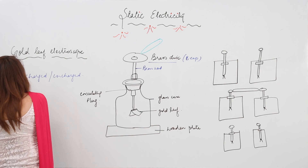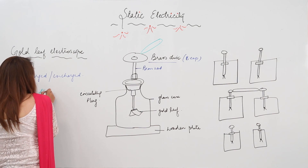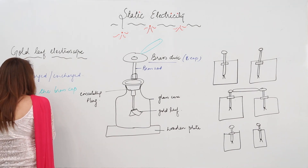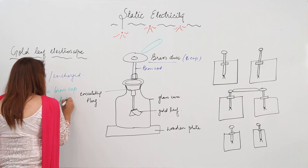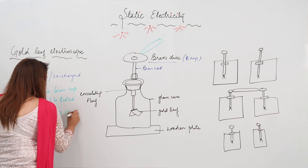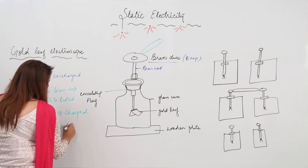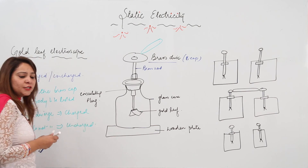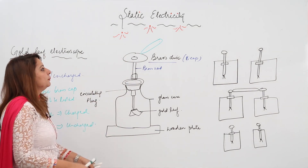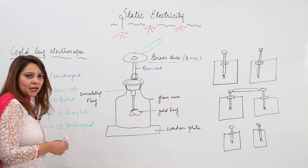So you can write here how we come to know: first, we touch the brass cap with the body to be tested. If the leaves diverge, that means the body is charged. But if the leaves do not diverge, that means the body is uncharged. Leaves diverge because they acquired the same charge and due to repulsion they move away. If the body is uncharged, there is no flow of charge and the leaves remain as such.